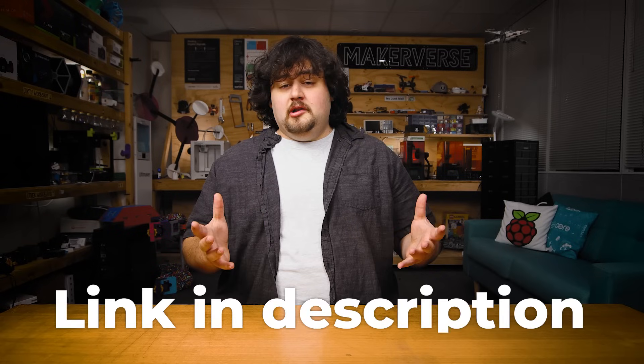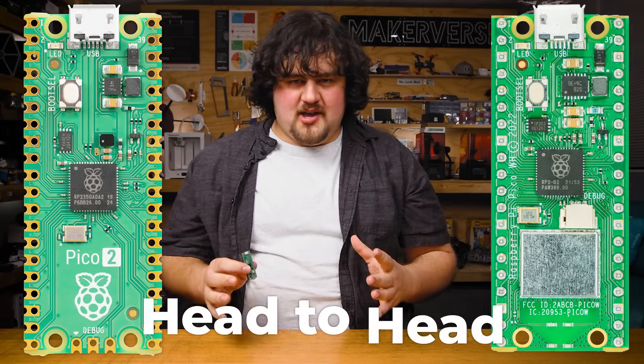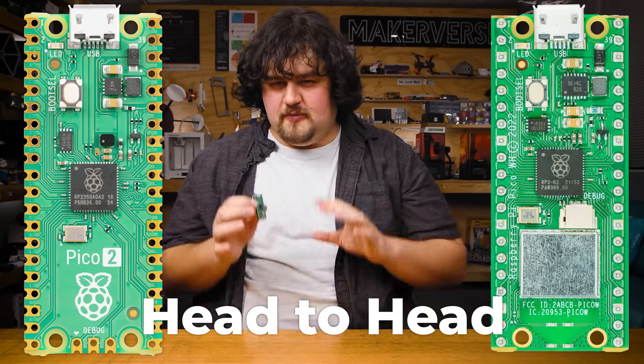The other question you may be asking is: where's the WiFi? Well, there's no official announcement there, but fingers crossed we can enjoy these new features plus WiFi in the future. If you want to learn how to get your hands on one, there's a link below. Also, look out for our benchmarking video where we'll be putting the Pico 2 through its paces and testing much of what we talked about here.